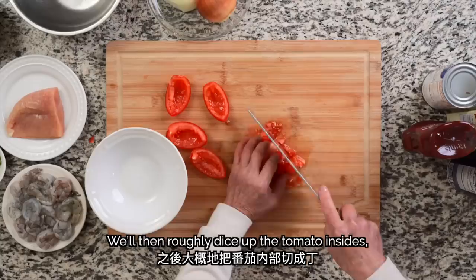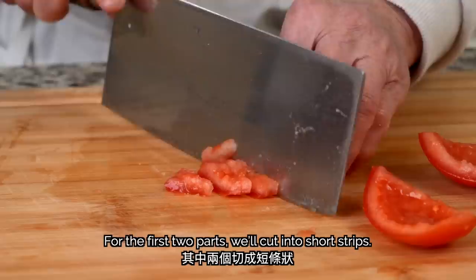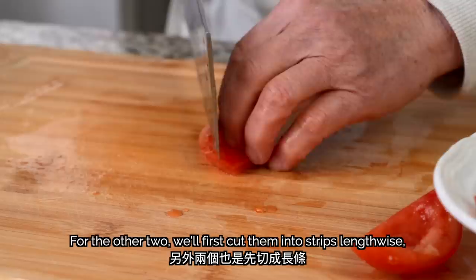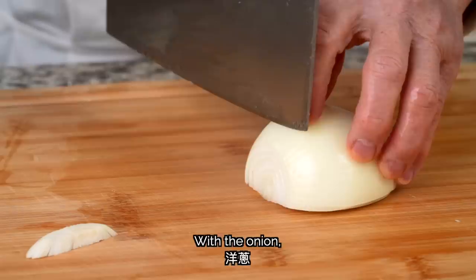We'll then roughly dice up the tomato insides, making sure to keep all the juicy bits. For the outside parts, we'll cut them in two different ways to give some variety in the texture of the dish. For the first two parts, we'll cut into short strips. For the other two, we'll first cut them into strips lengthwise, then rotate 90 degrees to dice. With the onion, we'll dice a small part of it.